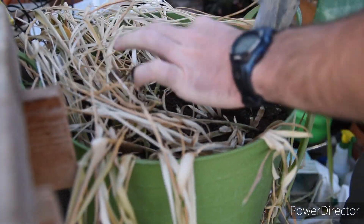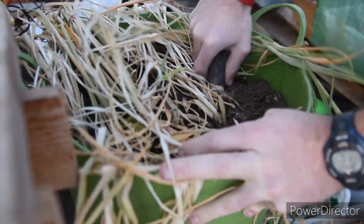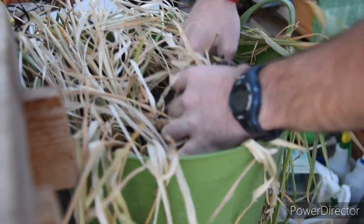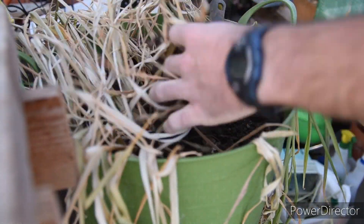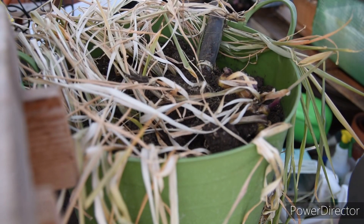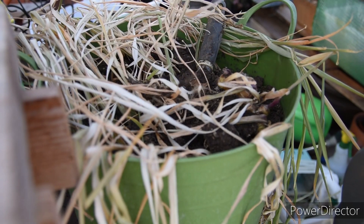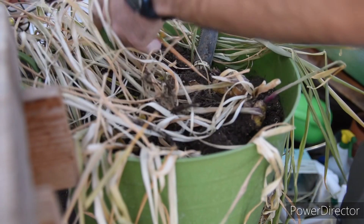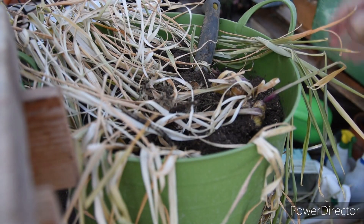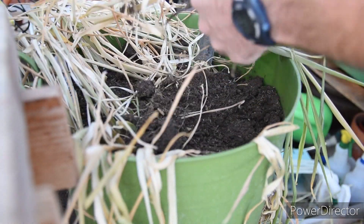This is ginger I purchased — it's organic but from a grocery store. Simon, when you did yours at home you actually ordered it specifically for planting, correct? At the grocery store you have to be careful because if you don't get the right one they'll have treated it so the rhizomes won't grow — they kill all the places where it can sprout. So if you buy at grocery stores, organic is best.